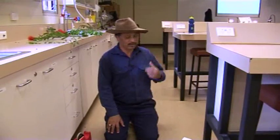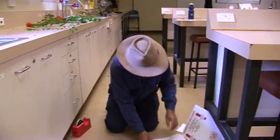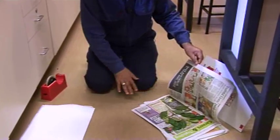We're moving into the second step, that is curating the samples. We've already collected the samples here from the field. We have pressed them here. They're not dry yet, but at least that's the way they look like.